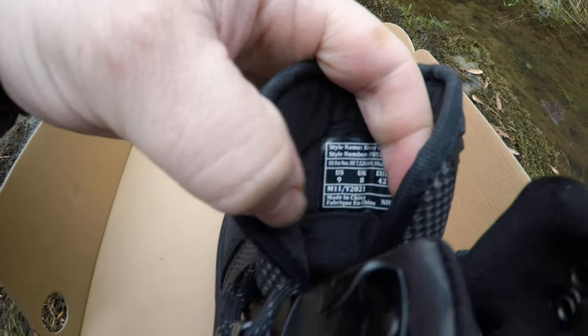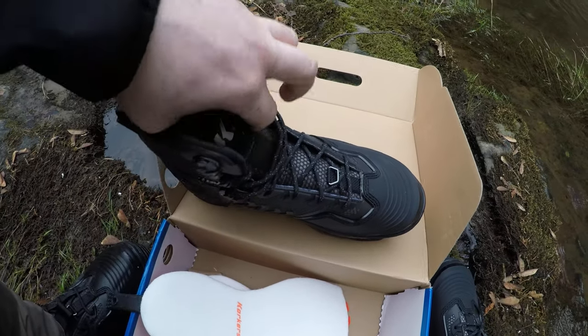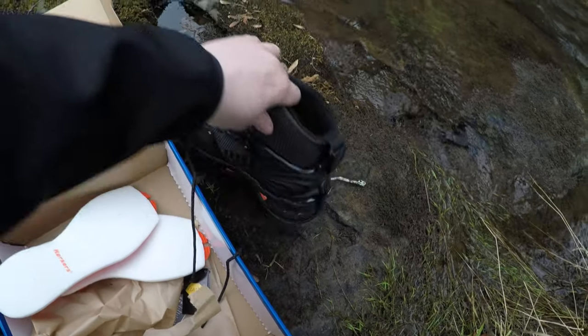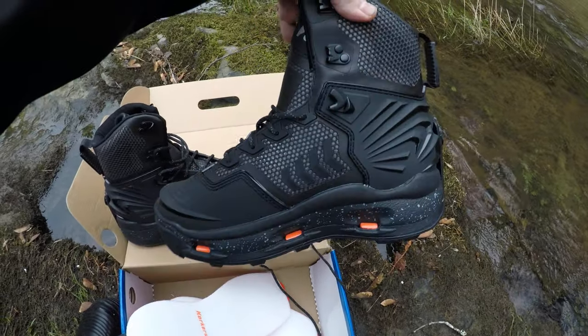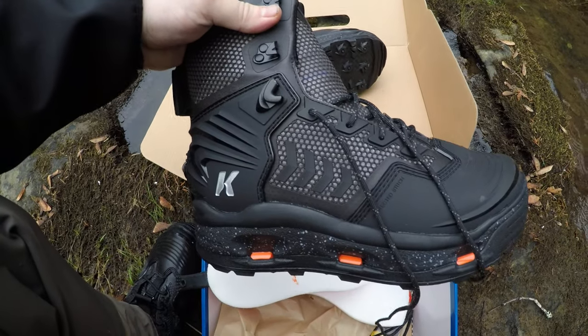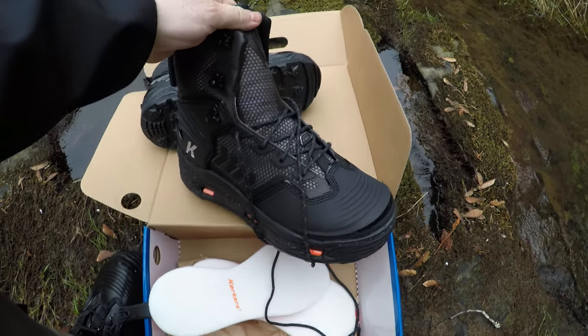There's a tag right here, and when you go through their warranty process you can either cut the tongue out or remove the tag. I just removed the tag so they're still usable for me. Beautiful pair of wading boots — really been liking them. Corkers River Ops — there's a little unboxing for you guys.